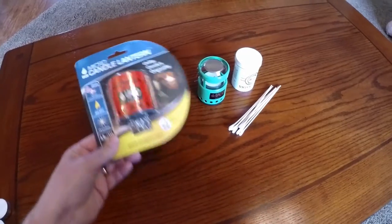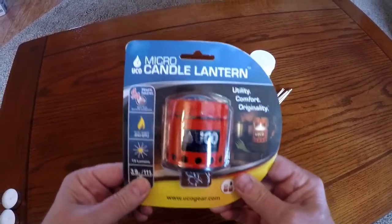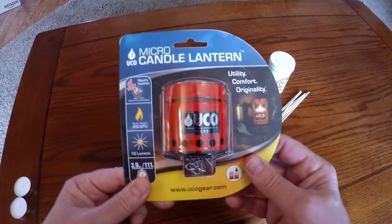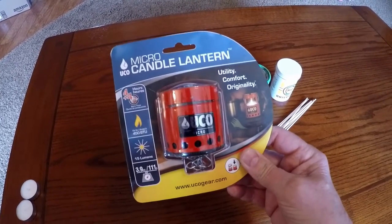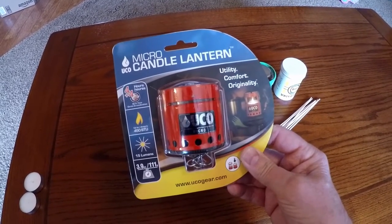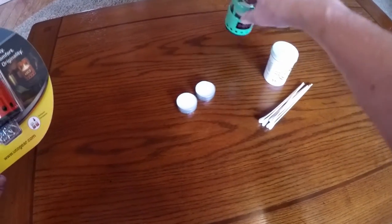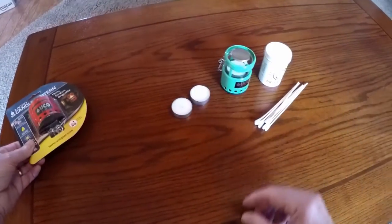I want to do a quick video this morning on prepping the Yuko micro candle lantern. I bought a few of these to take hunting with me and to put one in my pack permanently as a survival light source. They're very small, very lightweight — three and a half inches high, collapsible down to two and a half inches. The total weight including two tea light candles is only 3.9 ounces, so they're pretty amazing little devices.